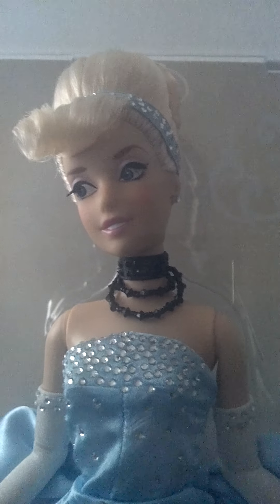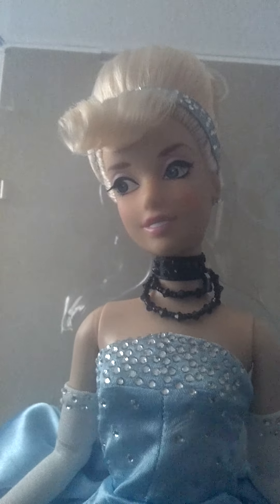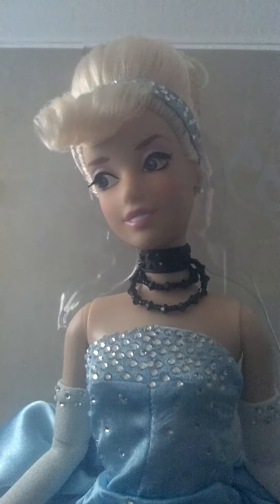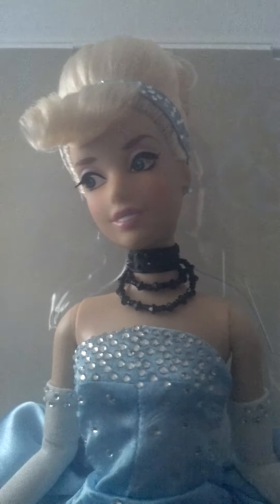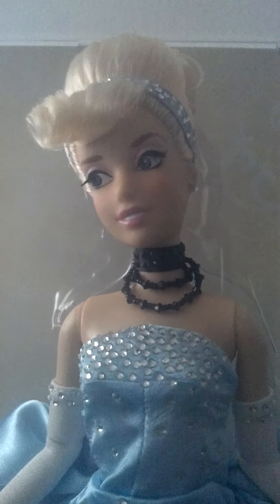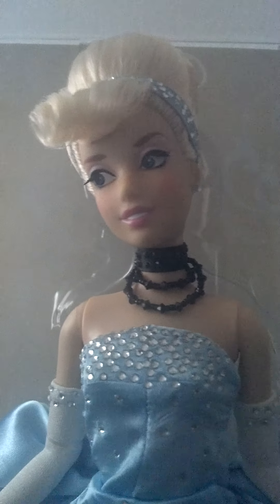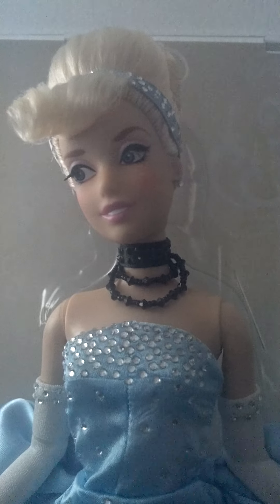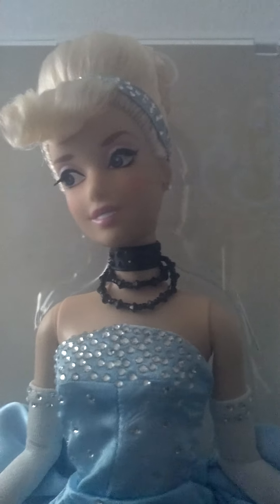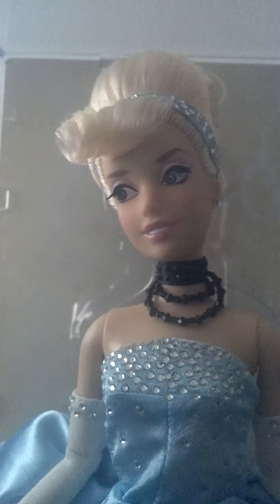If you can find this doll at a reasonable price, I would suggest you go and get her — she is gorgeous and stunning. I know there's a silver Cinderella out there, but I'm not paying over $1,000 for her. If you want to pay $1,000, go be free. I think blue Cinderella is just as good as silver. The only difference is the limited edition number — silver Cinderella is 2,000 pieces as opposed to 8,000 pieces. I've basically given up the notion of ever owning the silver version.